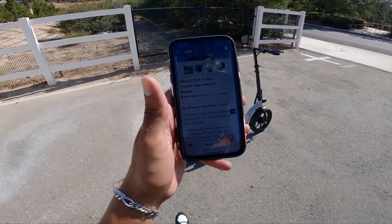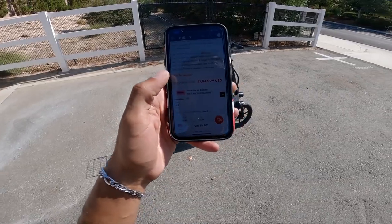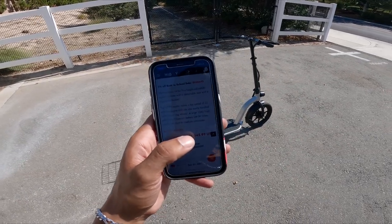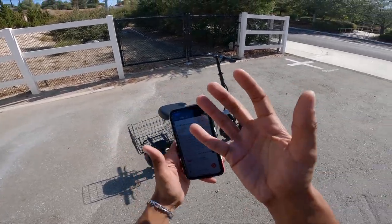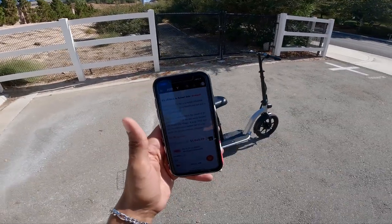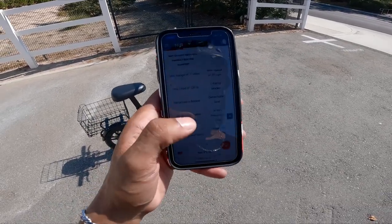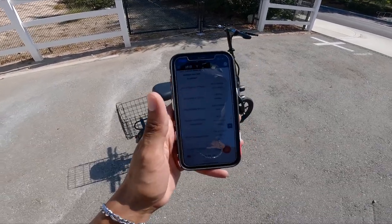Currently they're running a back-to-school sale — you'll get 5% off if you use the code STUDENT5. It costs $1,045.99. According to the website, it has a 450-watt motor. Top speed is 22 miles per hour — we GPS verified that and only got 21. I weigh 190; I'm sure if I weighed 150 I'd probably be going 22 miles per hour. They also say it has a 10-amp hour battery. The max range on this scooter is 31 miles, and the max load is 220 pounds.